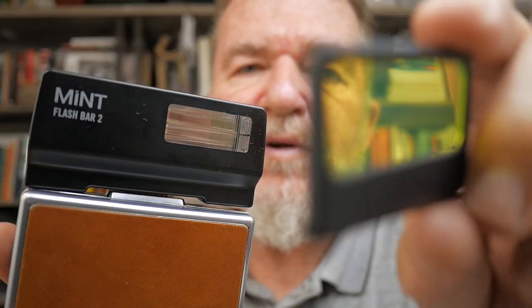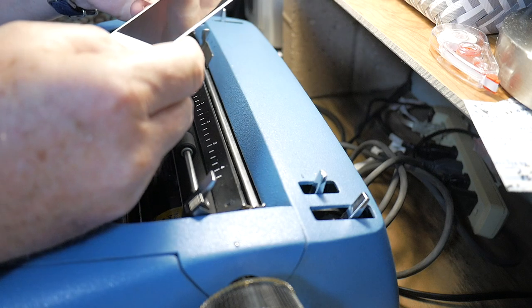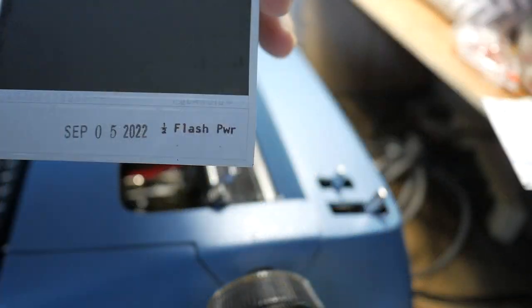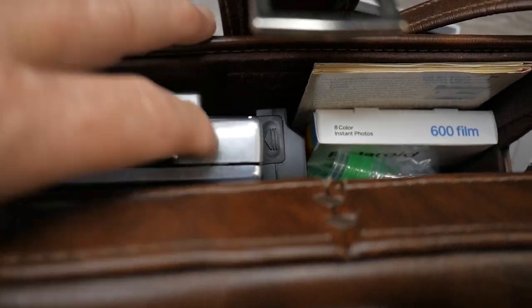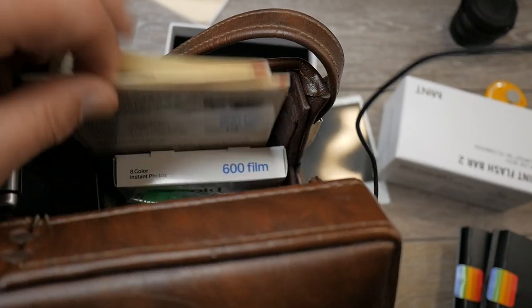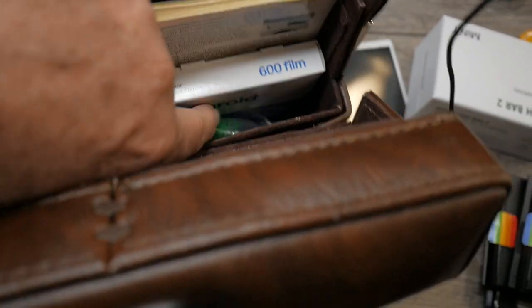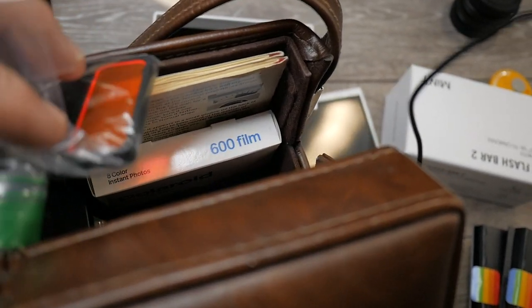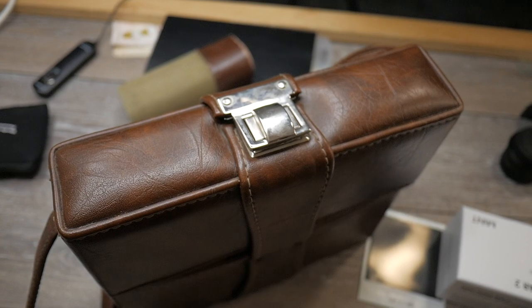We also have these colored filters to attach to the flash. Here is the leather carrying case the camera came in originally. I have the camera on the left side, the original instruction manual to the SX-70, a pack of new film, and the flash unit right there. In this baggie are the two flash filters, magnetically attached to each other. It looks like a pretty good kit to throw over my shoulder and take with me to be able to take instant photos whenever I want.